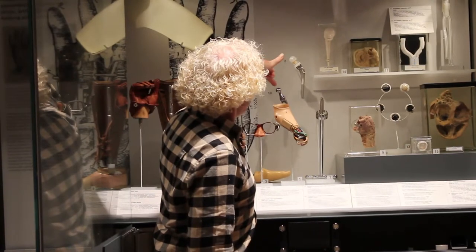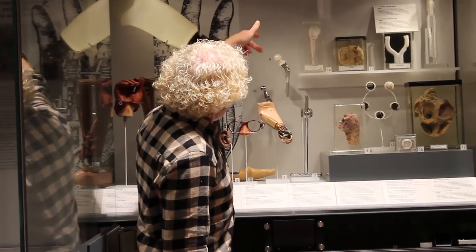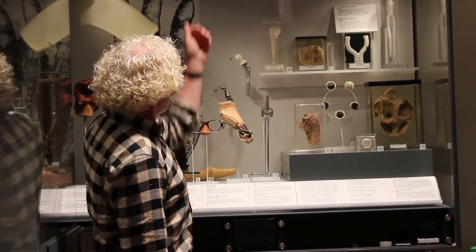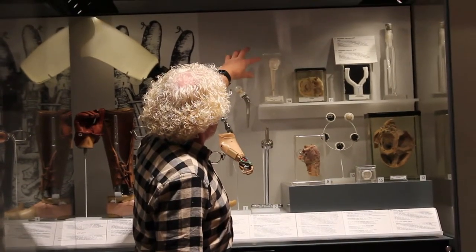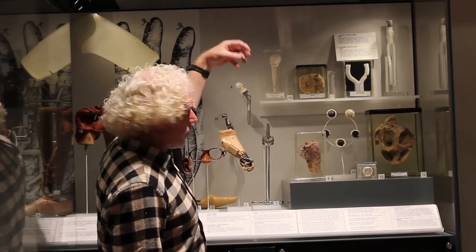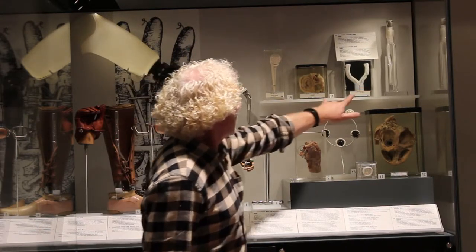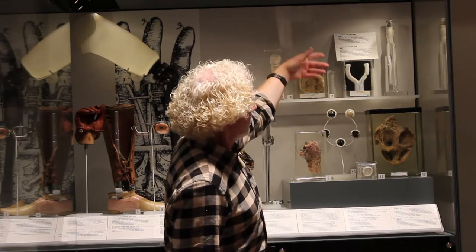The remainder of the case features internal prosthetics. Here are developments of a hip joint — this section extends down into the femur, and this plate would go into the hip itself. It has taken a long time to develop the materials to make successful joints. This early one is actually made of ivory — elephant ivory which has been carved — chosen because it was strong, substantial, and very smooth so it wouldn't attract a lot of bacterial growth. These ones here are vascular grafts, which would replace major vessels in the body damaged by aneurysm or injury.